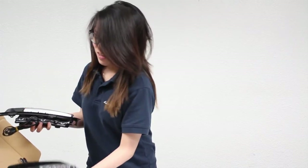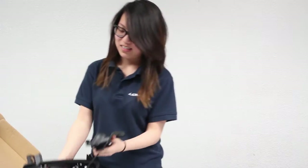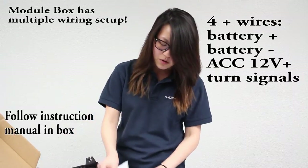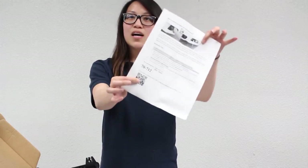When you receive your LED daytime ring lights, here's what you should expect to receive: two lamps, one for the left and right side, and a module box. You may see two wires, three wires, or even more depending on which one you had purchased. You'll also receive an installation guide. Make sure you follow it very thoroughly because if you do not follow it exactly, it may not function properly. You can also scan the QR code at the bottom and it will take you to the installation guide online.